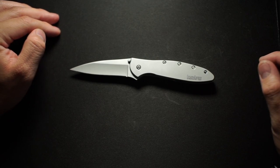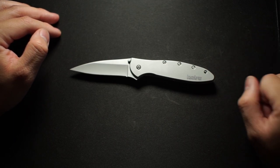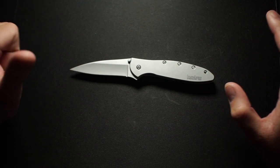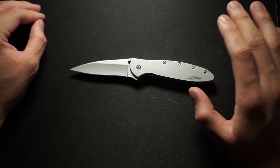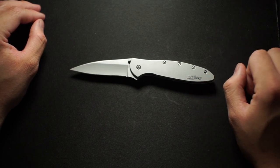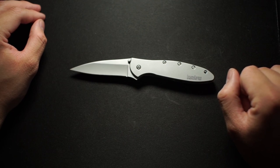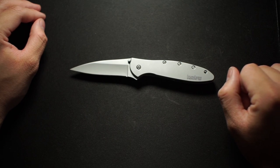Next week we'll be getting a few more knives. If you guys have any suggestions, go ahead and comment below — let me know what knife I should pick up next. It could be Benchmade, Spyderco, just name a brand or something you want to see. If there's no review video on YouTube about it yet, I'll be happy to pick it up and review it for you guys.